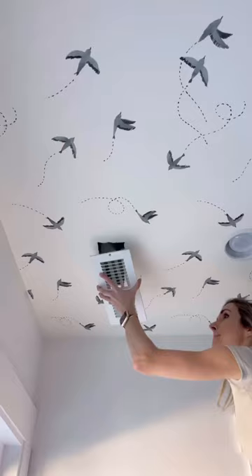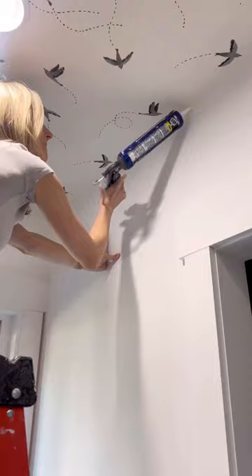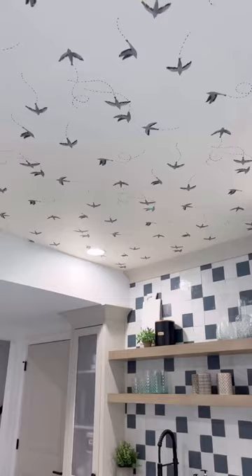I used a utility knife to cut the extra around the edges, and I always like to caulk around the edges too for a nice seamless finish. And don't forget to wipe all the extra paste off of your wallpaper before it dries.